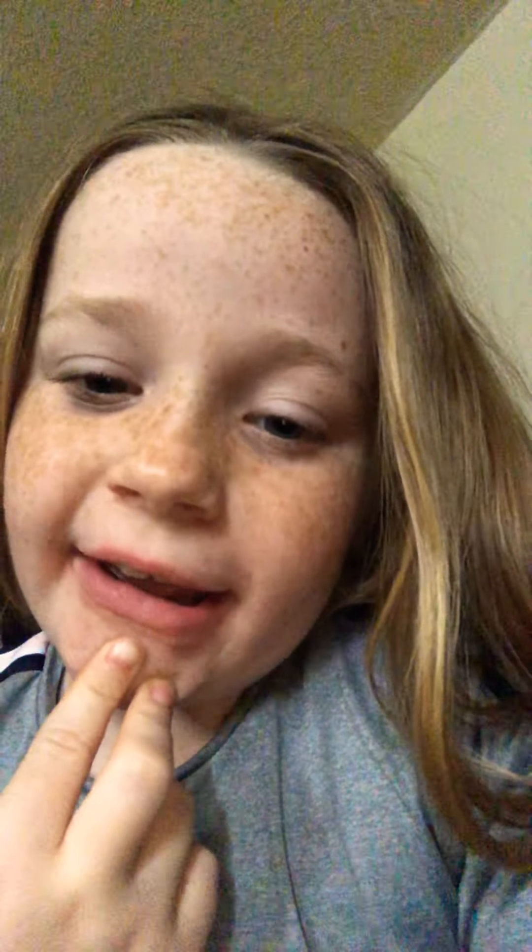Hey guys, it's me Lily and welcome back to my channel. So today we're going to be doing a morning routine, so let's get into the video.